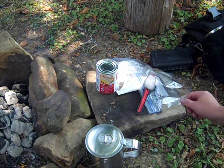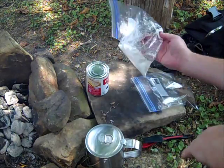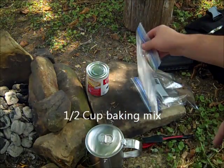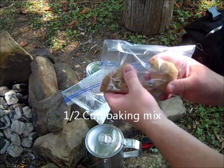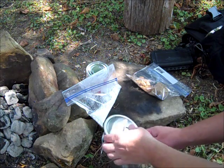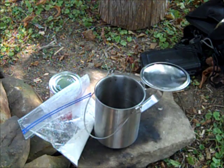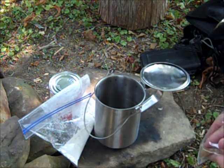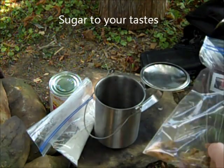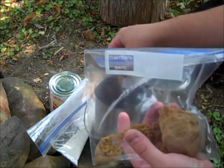We're going to be using basic ingredients. I've got some evaporated milk, some pre-measured baking mix, and a little bit of brown sugar to sweeten the berries. You can use brown sugar, white sugar, honey - anything to sweeten this up a little bit because blackberries are generally a little sour.